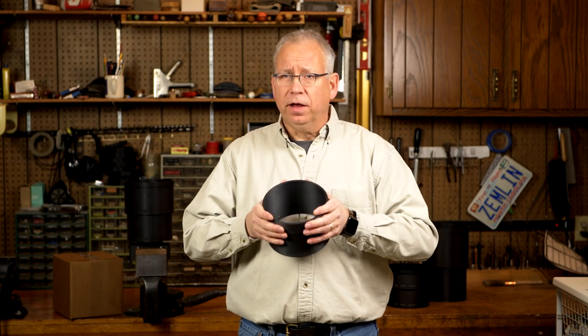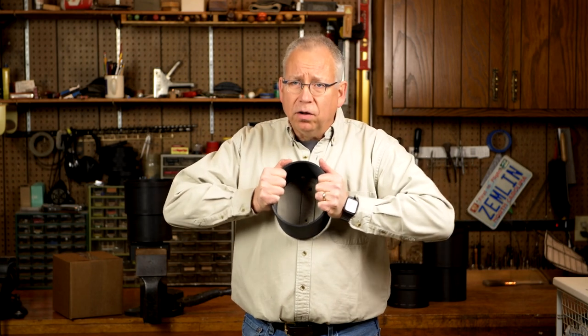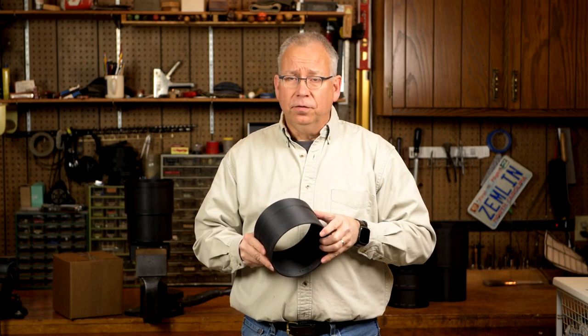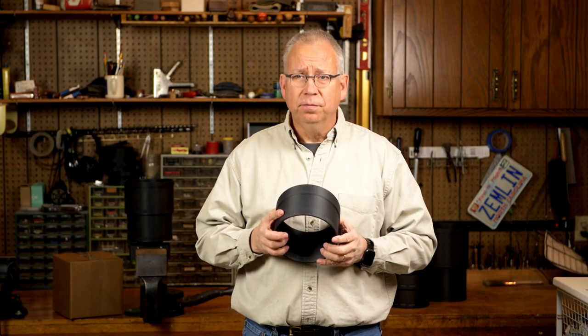I have done crush tests on a few of my hoods, and those that I've tested have all gone well over 100 pounds of force before breaking. And until they break, they bounce right back and mount up without issue. So, let's open up the box and see what a Zemlin Photo lens hood is all about.